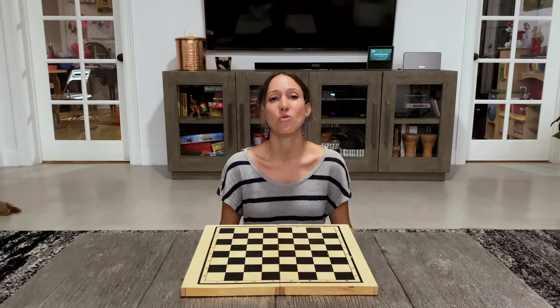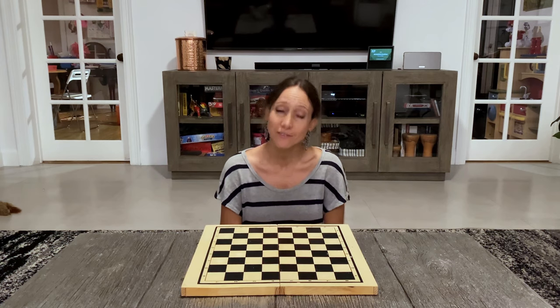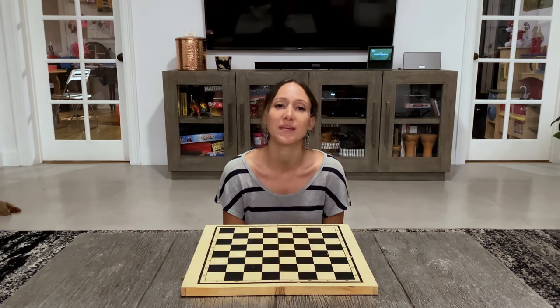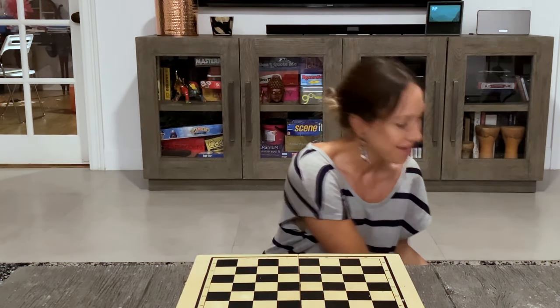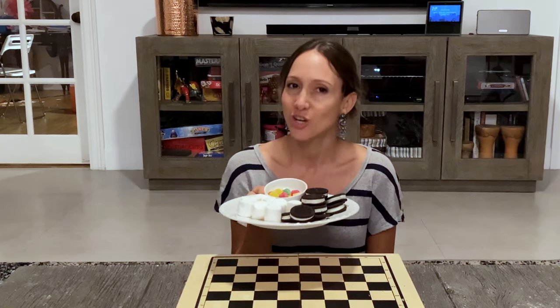We have all been hanging out at home for so long that, believe it or not, my kids are getting tired of playing games with me, so I had to get creative and I decided to try edible checker pieces.